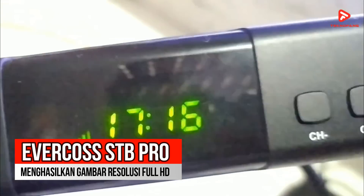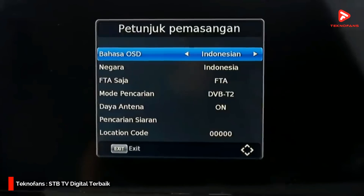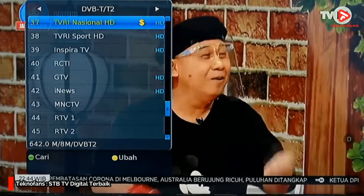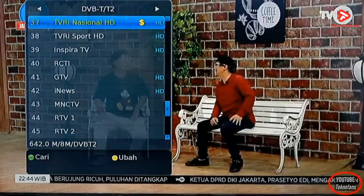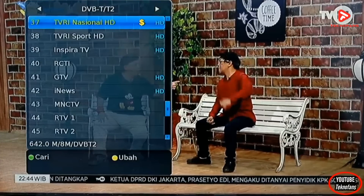Rekomendasi ketiga adalah Evercause STB Pro. Evercause STB Pro ini merupakan sebuah receiver TV digital yang menghasilkan gambar resolusi Full HD. Gambar yang dihasilkan sangat berkualitas dan jernih tanpa bayang maupun smooth. Kalian juga tak perlu khawatir melewatkan tontonan favorit karena perangkat ini bisa merekam acara kesayangan kalian untuk disimpan di perangkat eksternal seperti flash disk maupun hard disk eksternal.